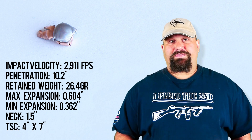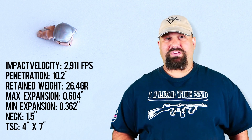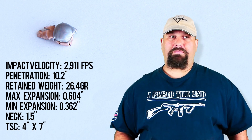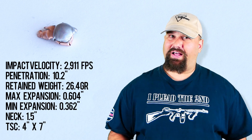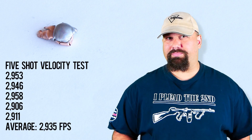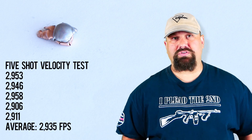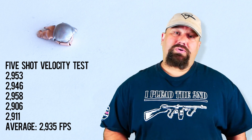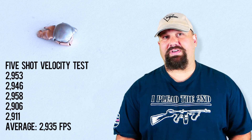Is this a good choice for defense? Absolutely not. It could be that out of a shorter barrel it goes deeper, but with penetration this shallow, I think you'd probably have to go to a pretty short barrel or pretty long distance before you start hitting that 12 inch minimum. So I'd pass on it for defensive purposes.